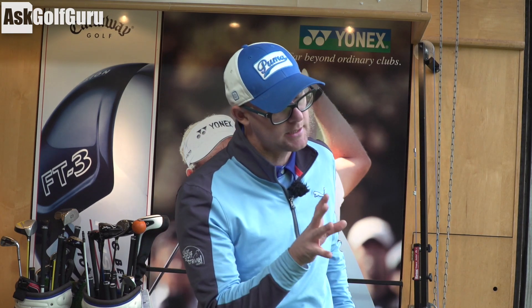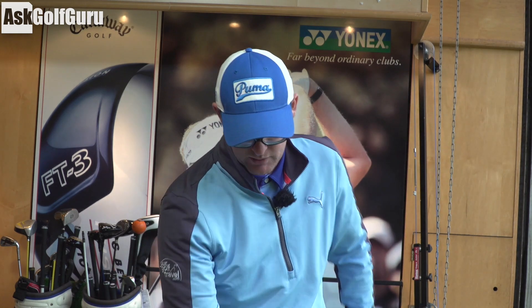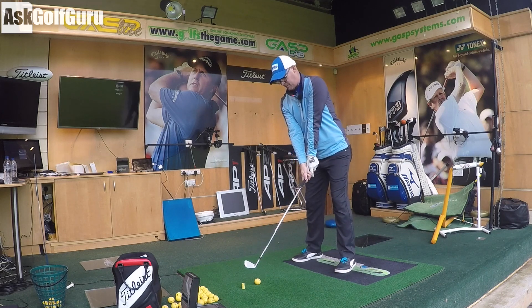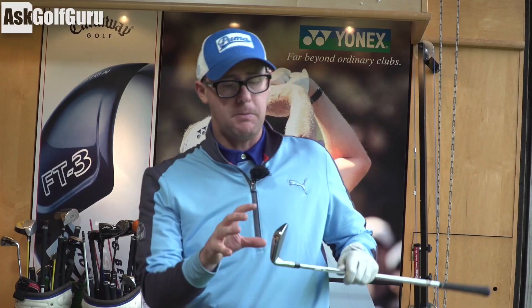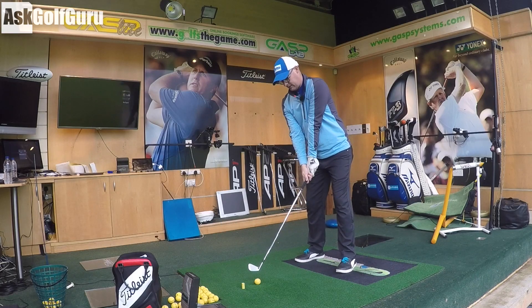This is much more true in its looks as well as in its lofts and its offerings. I'll present you some real ball data with GC2HMT from the floor in a second. Down by the ball it looks very, very good. There's a progressive CG placement as you go into the longer and shorter irons to help with launches and all those kind of things.